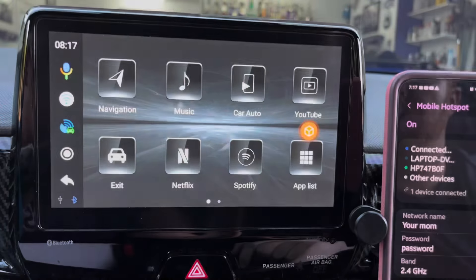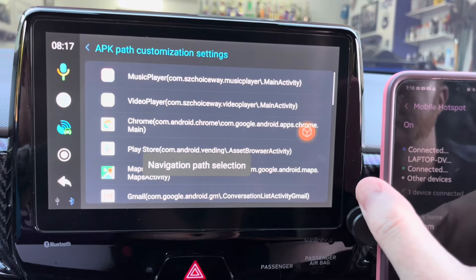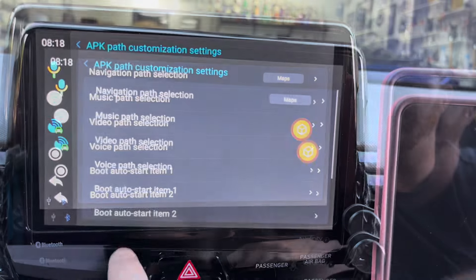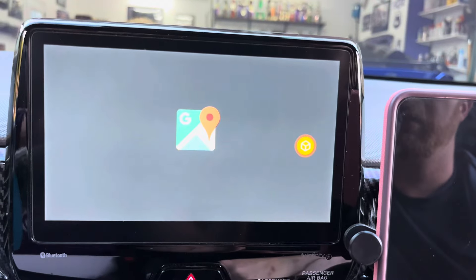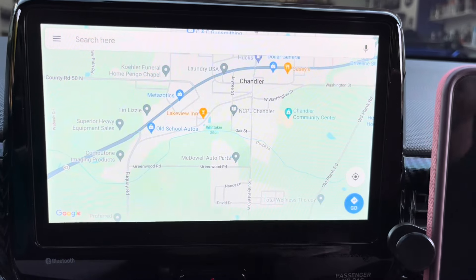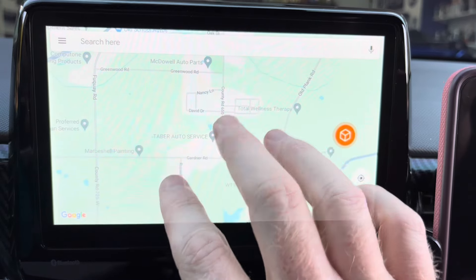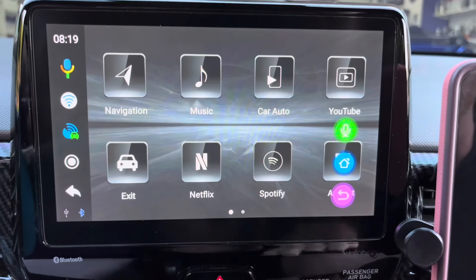Since the box has an Android-based operating system, you have a lot of flexibility in how each app works. For example, when I opened up the navigation app for the first time, I was given a choice of which navigation app I wanted to use as default. You have the same option for other apps using APK customization. Some apps like YouTube and Google Maps will allow you to use them without signing in, but other apps like Netflix, Hulu, or Disney Plus require you to sign in before use. To gain access to apps such as Disney Plus, you'll have to select the app icon from the box's main screen.